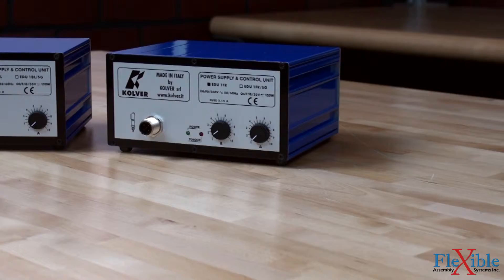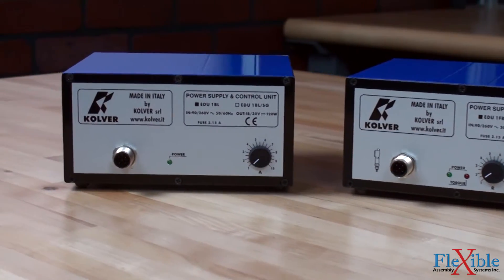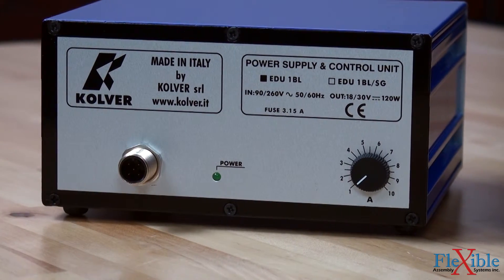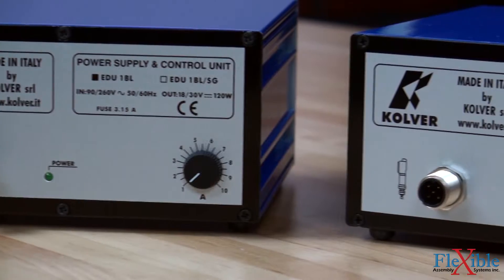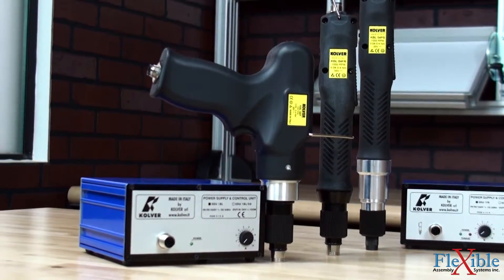KBL screwdrivers work in combination with the EDU-1 controllers, which are built from state-of-the-art electronics with no wearing components, eliminating the need for maintenance. Any standard KBL screwdriver will work with the EDU-1 FR controller, which features a slow start function and adjustable speed.